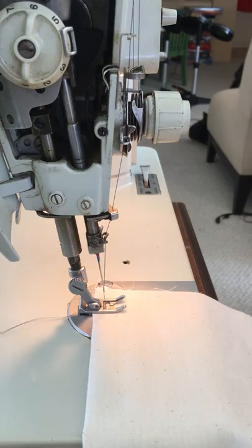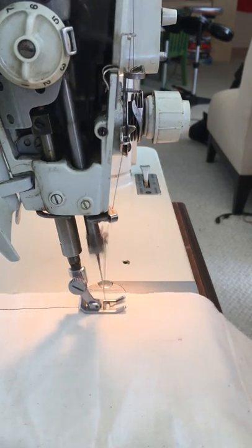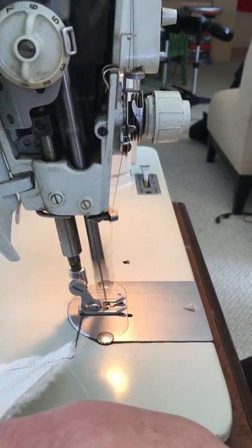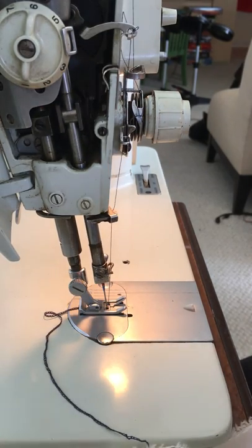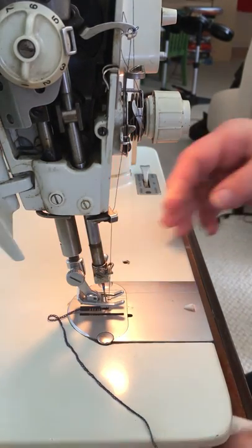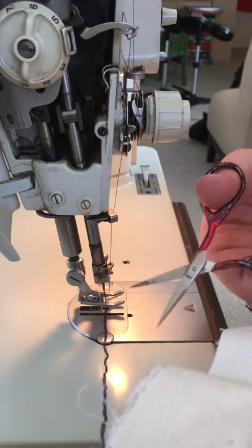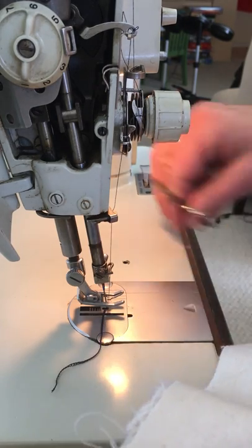And here we go. When you get to the end, you chain off just like with your serger. And there's your little chain that you can also use for things like a belt carrier or some kind of tack that you need to tack on shoulder pads — that kind of thing. So there's our little chain.